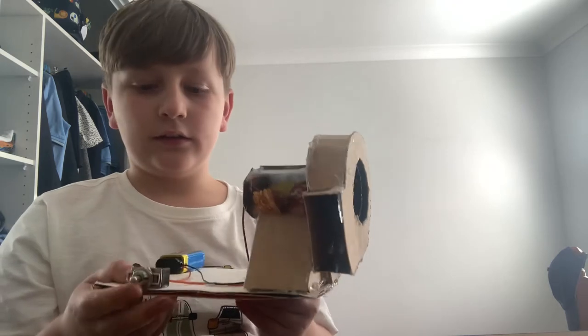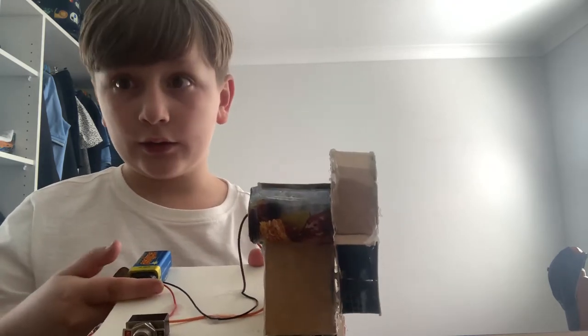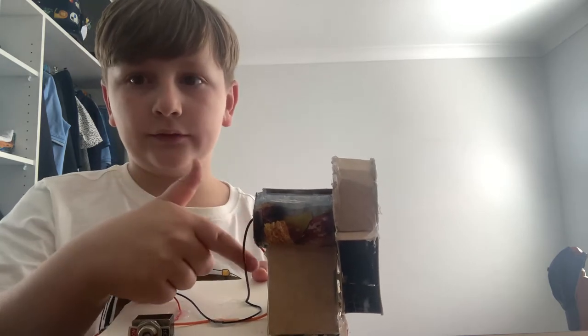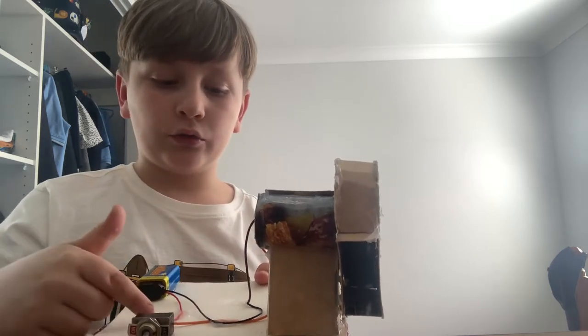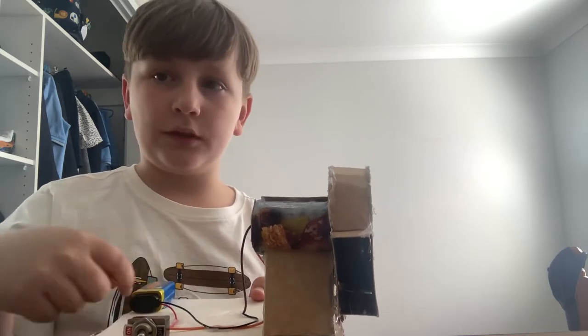You can see the fan in there. I've got the positive wire coming from the battery wired to the switch, and the positive wire coming from the motor is also wired to the switch. The negative wire coming from the motor is wired up to the battery.